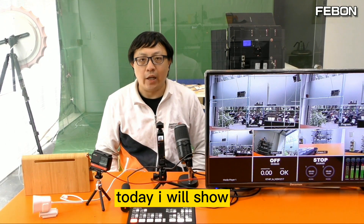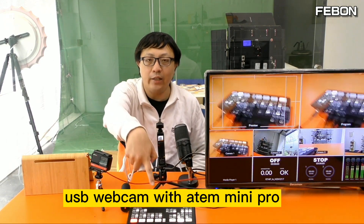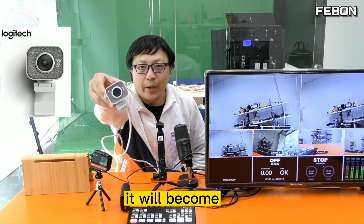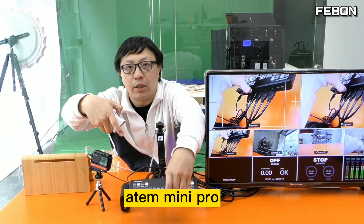Hi everyone, today I will show how to let the USB webcam work with Anton Mini Pro. The first one is the Logitech webcam — it will become the HDMI output and then connect to the Anton Mini Pro.